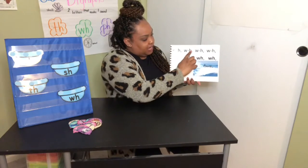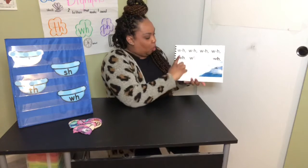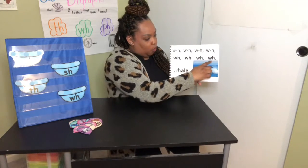W-H, W-H, W-H, W-H — W, W, W, W — Whale.